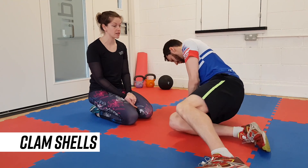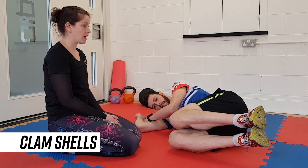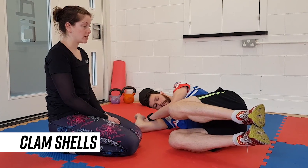We're going to do three different glute activators. We're going to start off with clam shells. Lie on your side, bring the knees up in line with the hips, get both feet off the floor, and then open up that top knee like a clam shell, making sure we're activating through the glute muscles. As part of your run warm-up, you could start with 15 reps of these on each side.